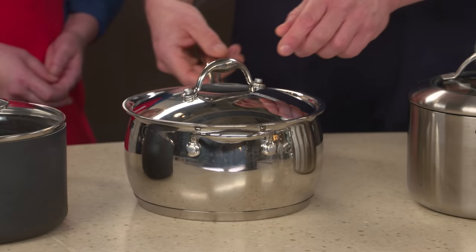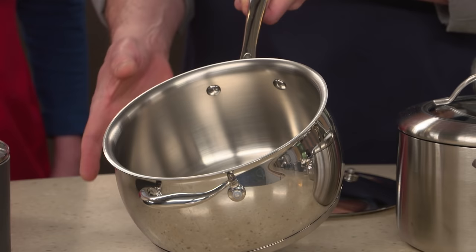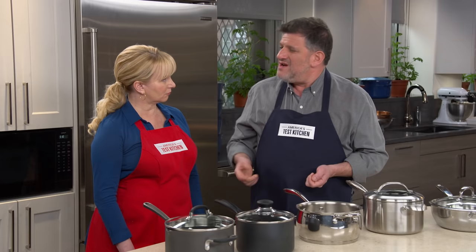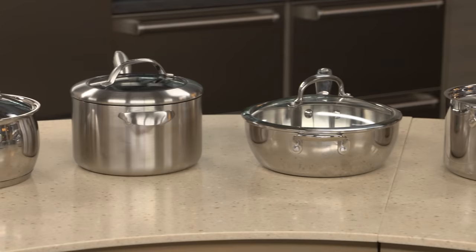One pan has a disc base construction, meaning just the base is a sandwich of three metals — aluminum in the center with stainless steel on the outside and inside — but the walls are just stainless steel. Testers found that right where the disc base met the thin stainless steel walls, they would get some burning: custard overcooked, onions overbrowned. They also found the curved sides made it harder to monitor browned butter, which can go from a beautiful hazelnut color to burnt and bitter really quickly.